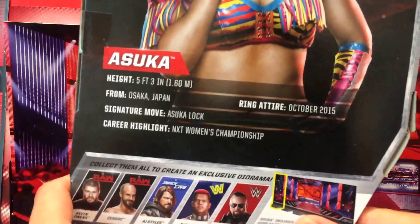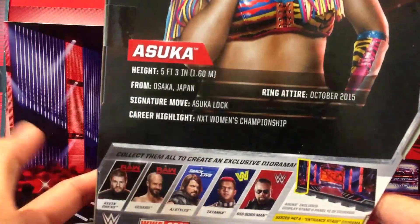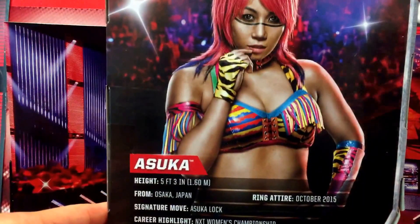I want to try and get my hands on the Corporation Big Boss Man — that's a cool looking figure. I have reviewed Kevin Owens, AJ Styles, and Cesaro. You can't go wrong with an elite version of him. So with that, let's get her opened up.